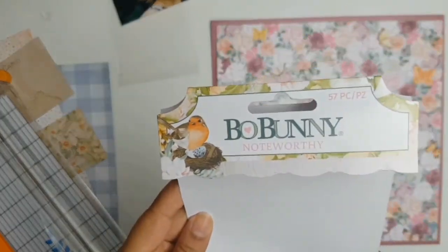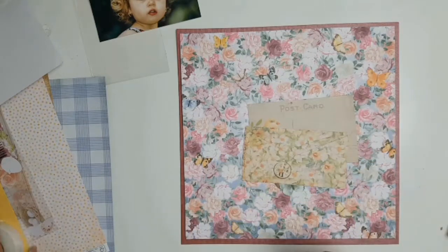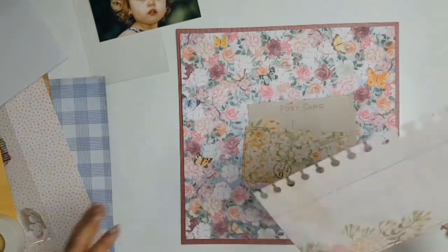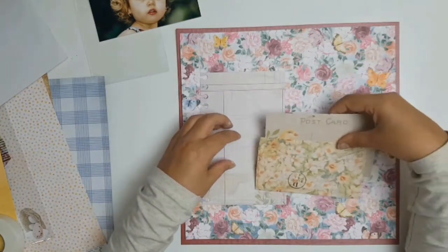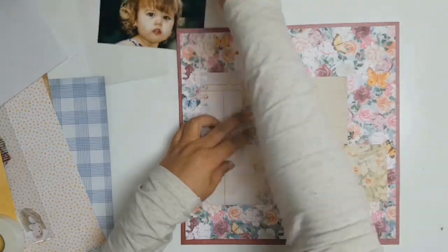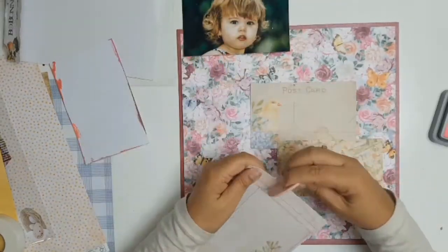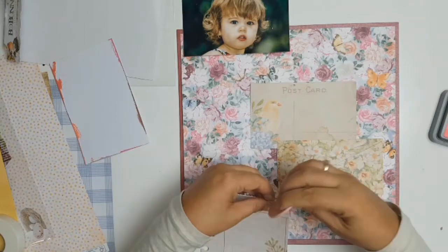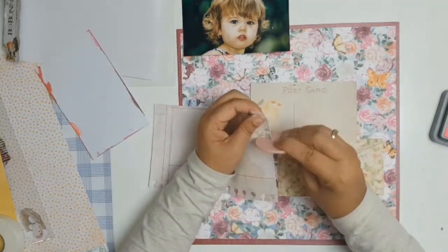Once everything was matted I went looking for some embellishments. I don't have the Garden Grove ephemera pack, but the Noteworthy ephemera pack goes really well with the Garden Grove collection. I ended up picking three items from the ephemera pack. I distressed them with my little distressing tool, but you can use your scissors if you don't have one — so don't stress.